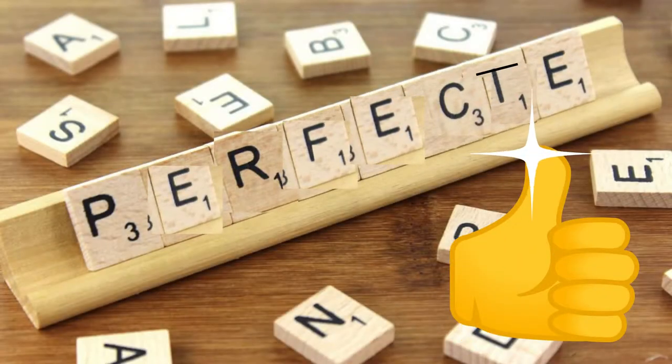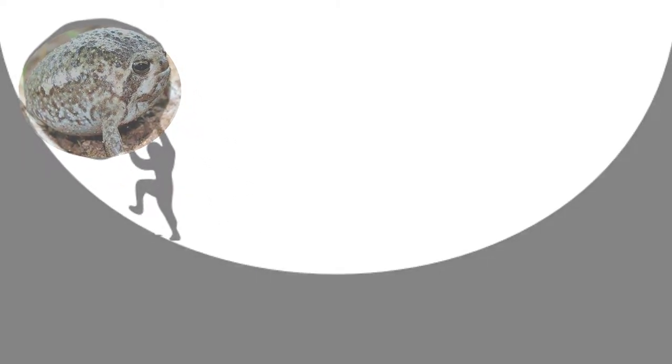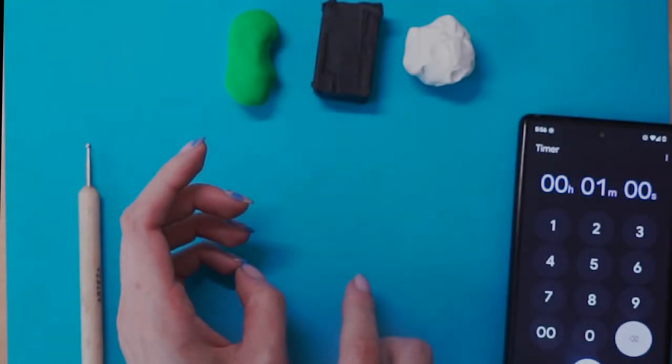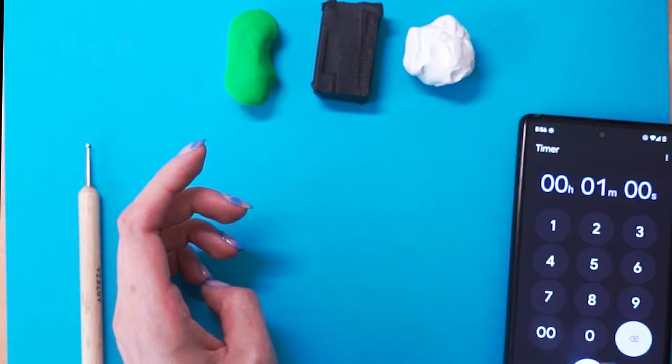They say that practice makes perfect, but how perfect can practice make a frog? I decided to take up the challenge of crafting the perfect frog. I started by making a frog in just one minute, and then I gave myself an hour to remake that frog but better, and then finally I gave myself 10 hours to make the best possible frog these little hands could make. Let's get started and see what sort of frog we can make in just one minute.